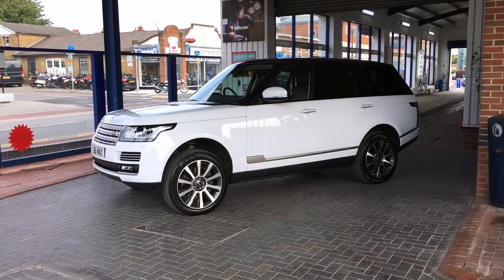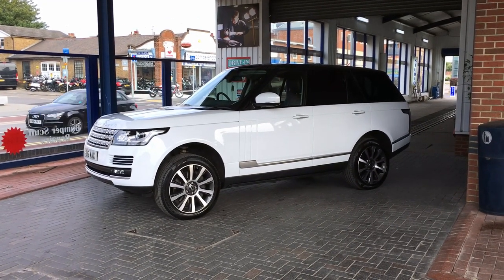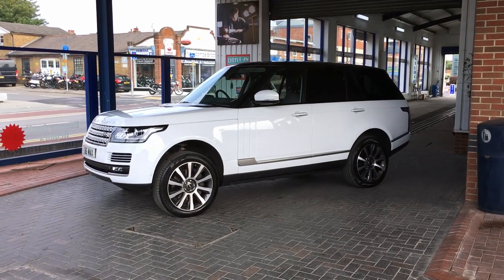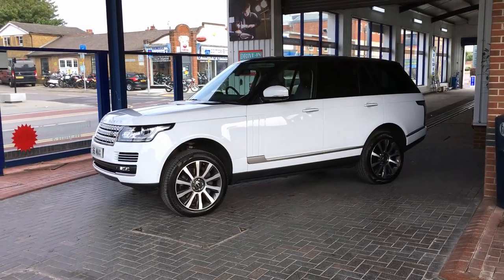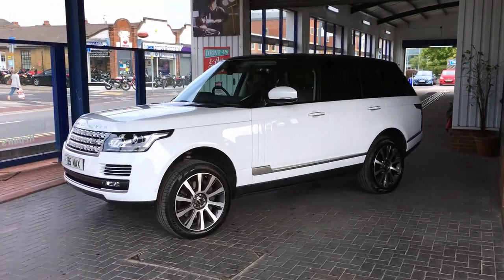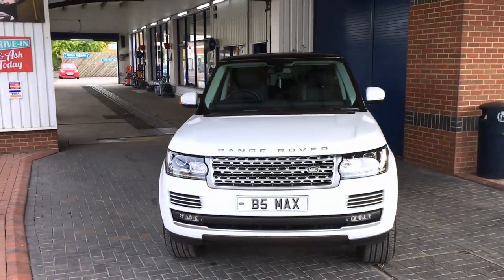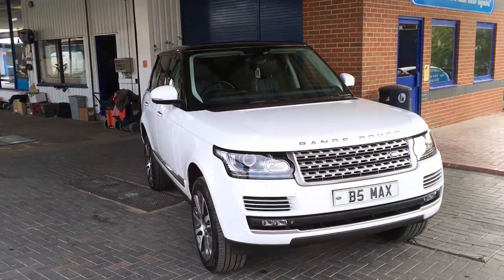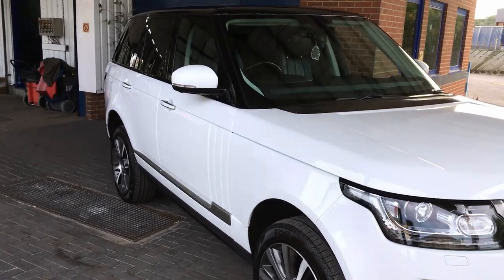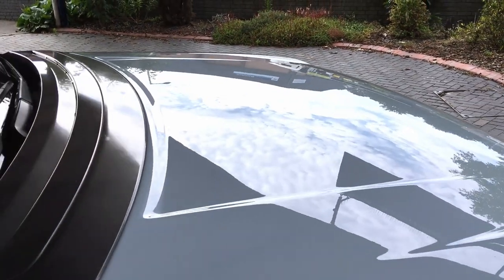Anyway, it's all coming off. That was the main reason it's been clayed. It's had the Matrix applied to the bodywork and the wheels. It did have a load of tar and fallout, and because it's a white car it really stands out. As you can see now, it's all clean and all been coated — and it really stands out now. You can see how shiny it is — you can see the clouds in the sky reflecting in it.